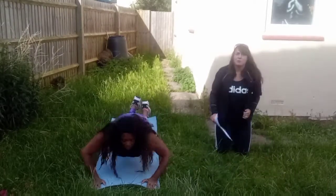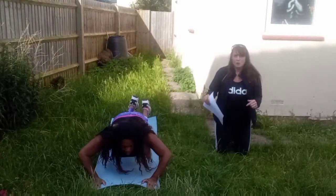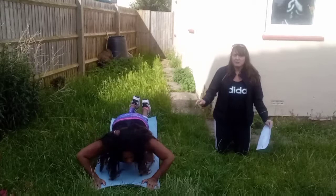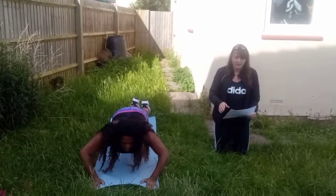Now if you are at home and want to do a full press up, feel free. But if you're not familiar with them, don't leap into a full press up. It's better to start with a half press up, execute it correctly, and then go into a full press up when you feel ready.